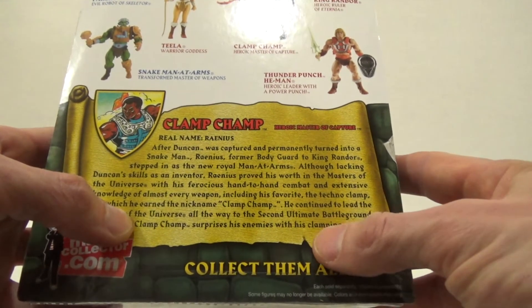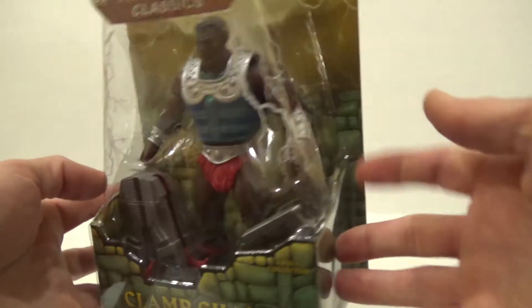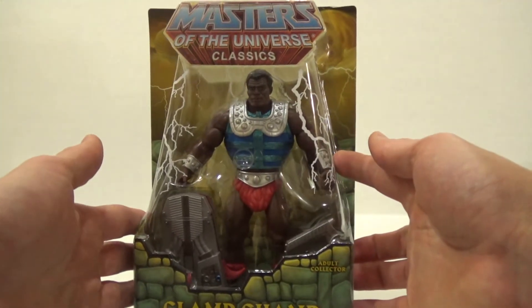Clamp-Champ surprises his enemies with his clamping action. Anyways, that's about enough about the packaging — I am excited about opening this guy up, so let's get to it.